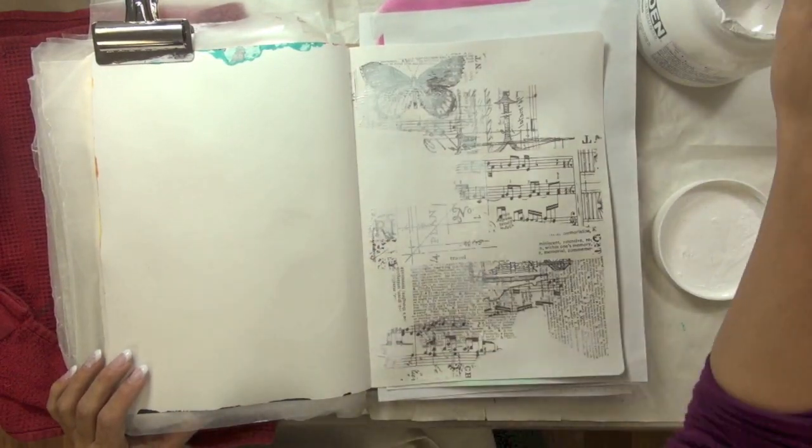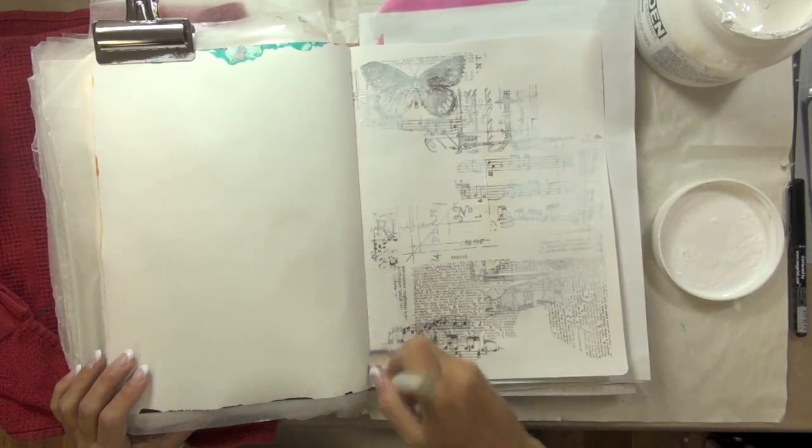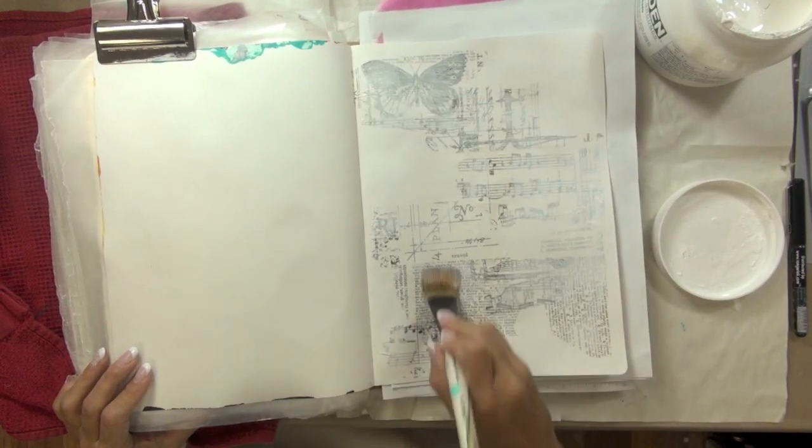Once my gel medium was dry, I then took a very thin layer of golden gesso and just brushed it on top, making sure that layer was thoroughly dry before moving on.